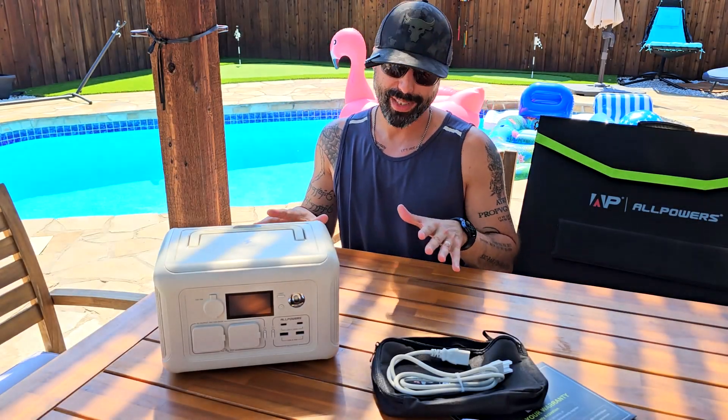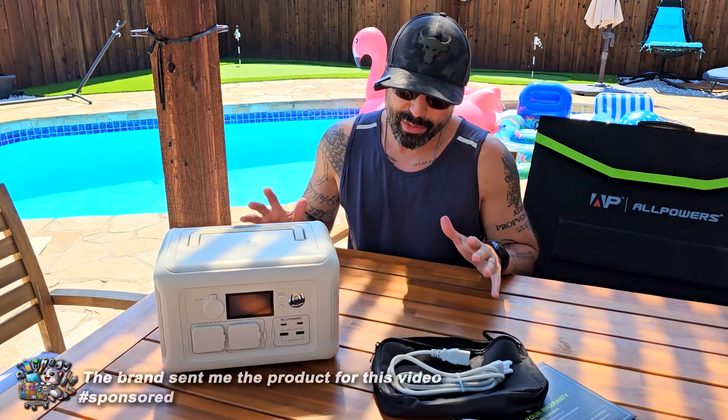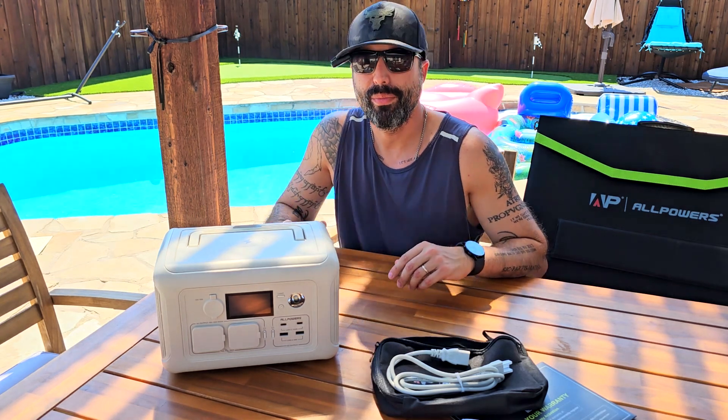Hey, how's it going? I'm Alex, and today I want to show you the super cool power station that the brand ALLPOWERS sent to me for this video. I have to say I tried it already, and this could be a perfect, convenient must-have device to have at home — not only for emergencies like a power outage, but also to take with you on the go for camping, fishing, going to the beach.